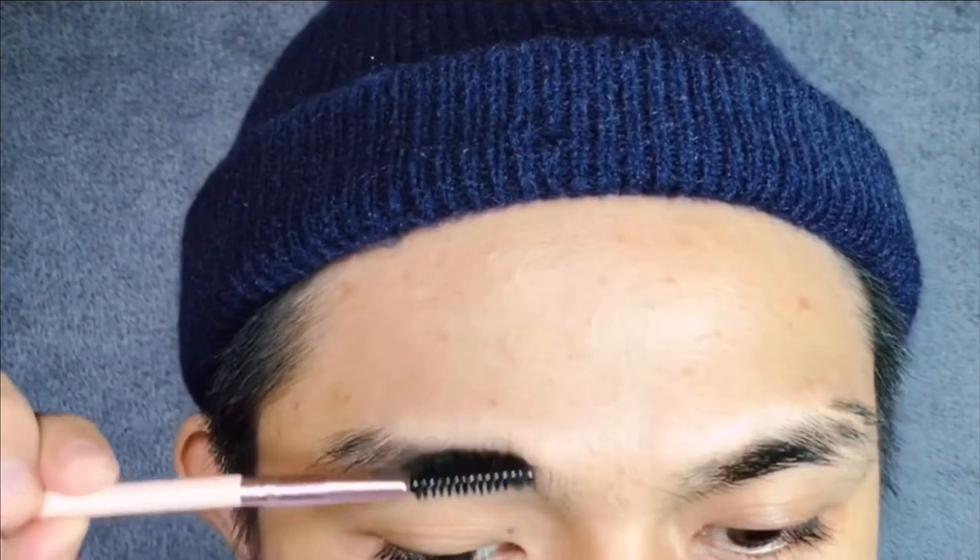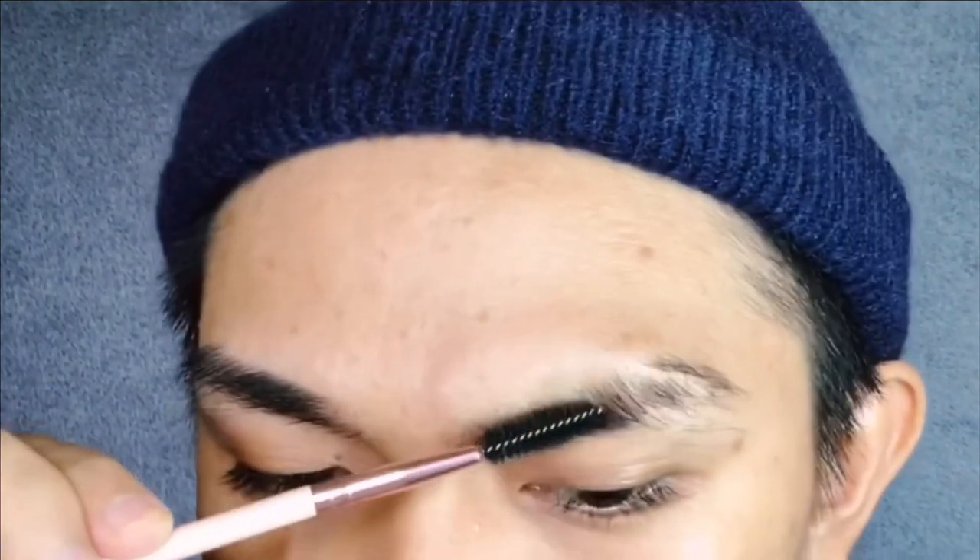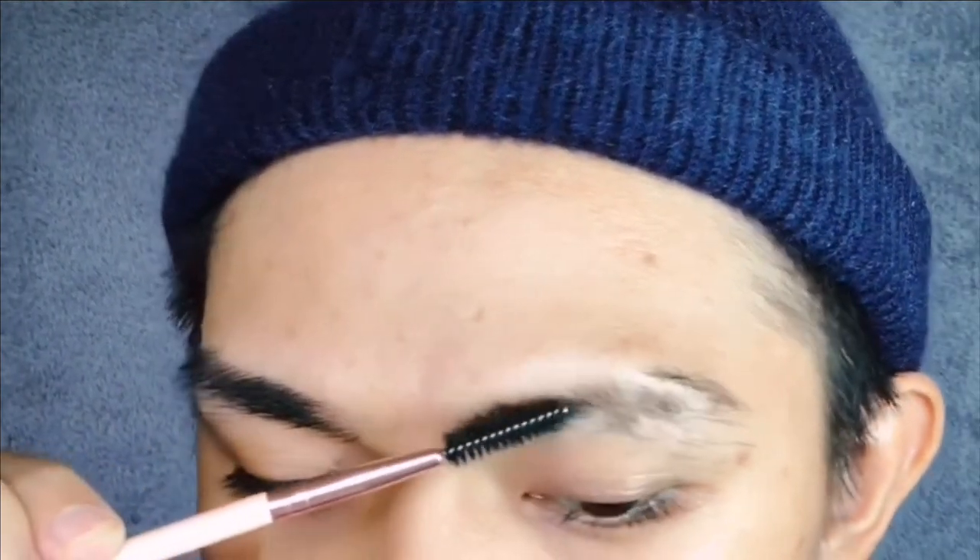You guys wanted to know how I maintain my brows. Just so you know, I've always done it at home, so I'm gonna share my personal experience as a makeup artist. I want to share this with you especially during this pandemic with lockdown going on. You guys can see my brows are pretty wild, black and thick — if I let them grow you'd see my manly version.